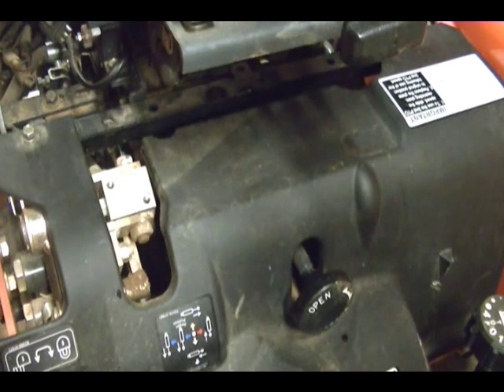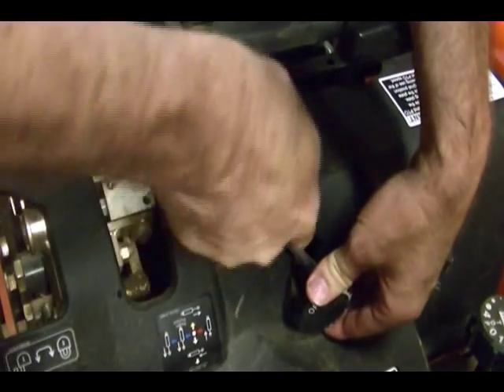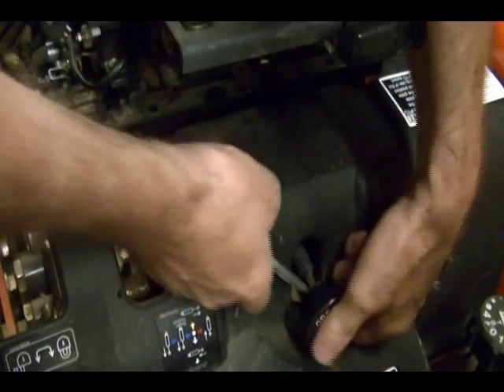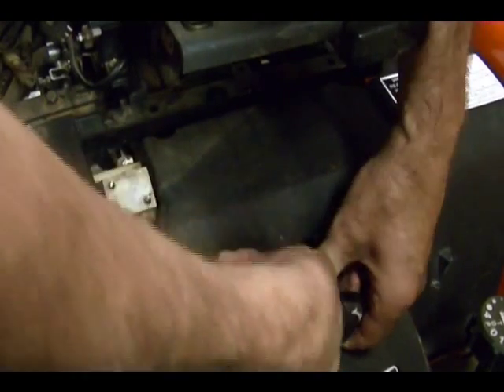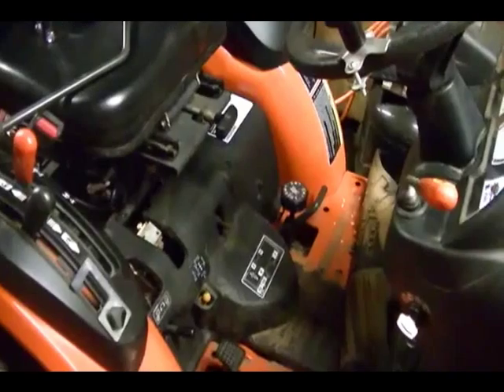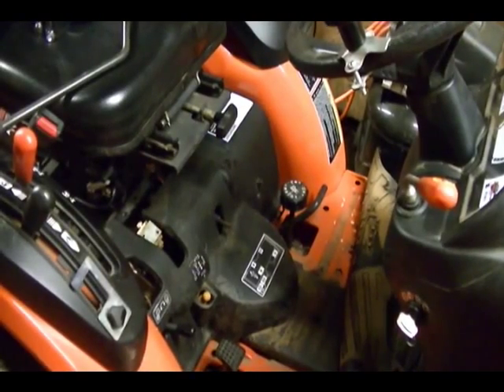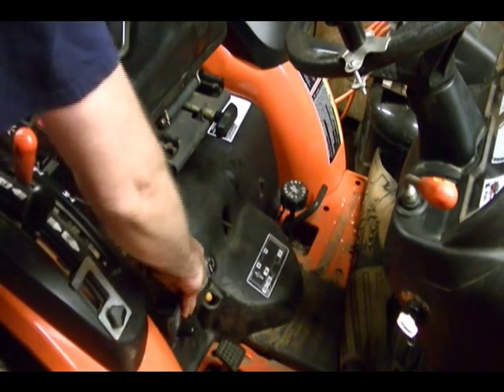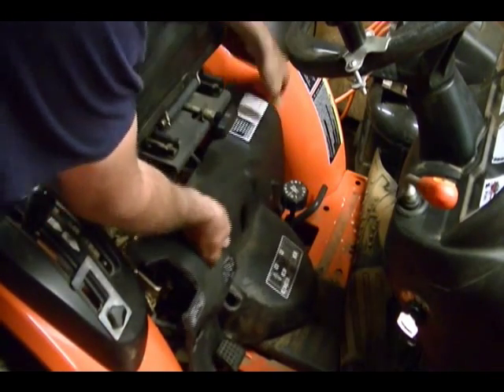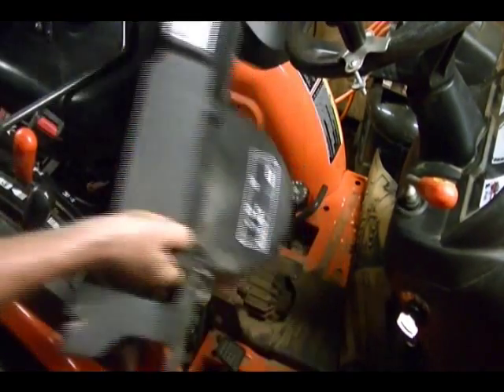I've got to remove this arm — it just pops off. Once you get those screws and bolts out, just lift this up and it pops out.